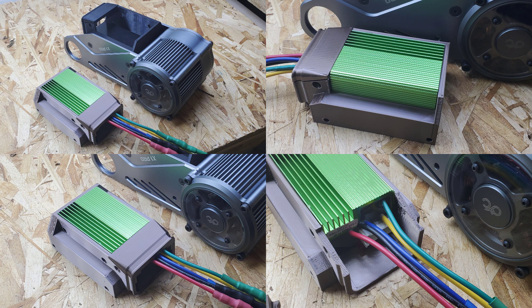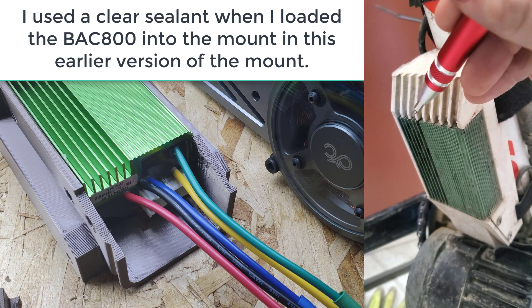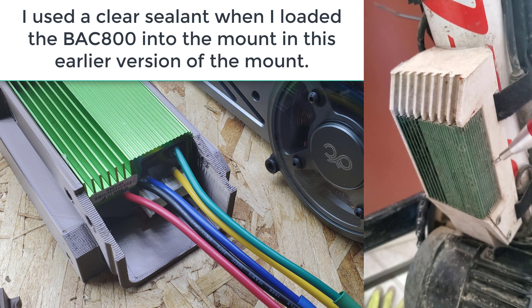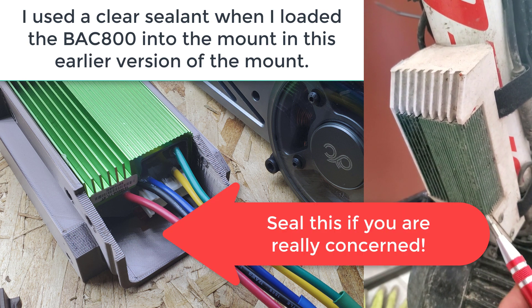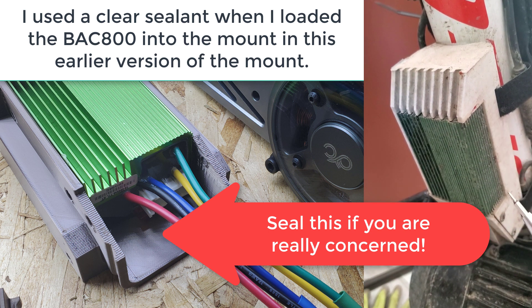The design allows several options for waterproofing the area that houses the harness connections. Depending on the kind of conditions you subject your bike to, you can choose how far you go. When I use my mounts, I run a bead of clear silicone to seal the edges with the back. The back part I actually leave open and I've not run into any issues so far. You could use a sealant back here as well if you're really worried about water ingress, but the way it's shaped allows water to drip away from the harness end naturally.